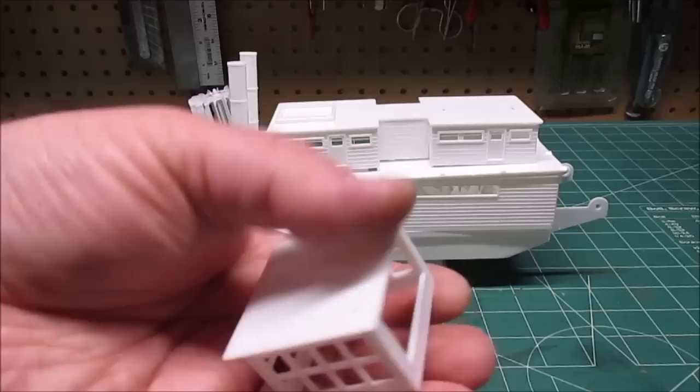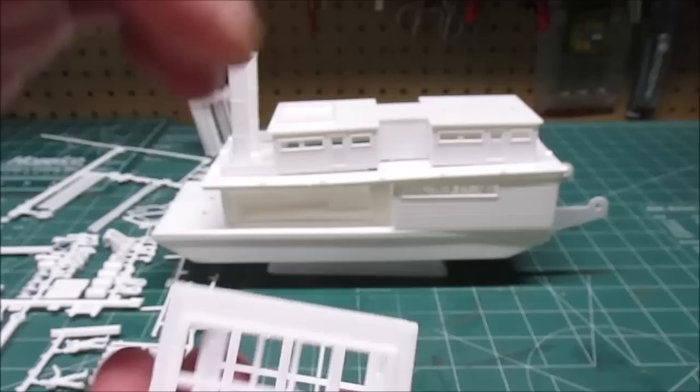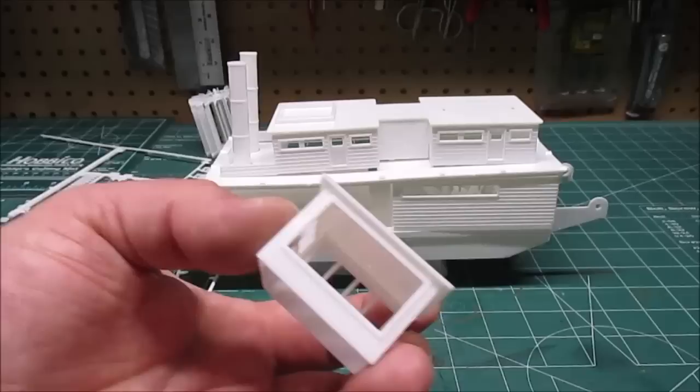There is no glass in anything because I'm going to be painting first, then I have to paint the window frames, and then from the inside I can easily insert the glass pieces that come in the kit. The front window is a separate window frame with glass that goes in it - I'll be posing it open a little bit so I can paint everything separately.